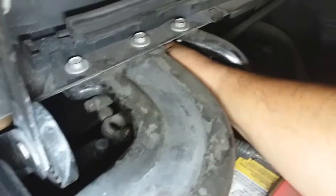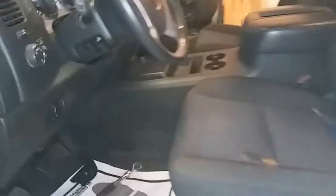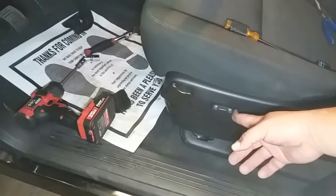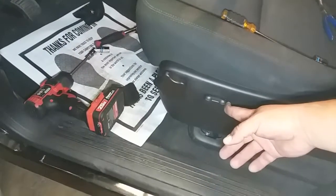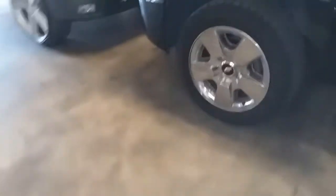Now we're going to go ahead and connect the negative terminal back to the battery — just sit it right on top and push it down. Let's go ahead and move the seat forward. Now let's go ahead and disconnect the battery terminal once again. Once we have that disconnected, let's go back to the seat.